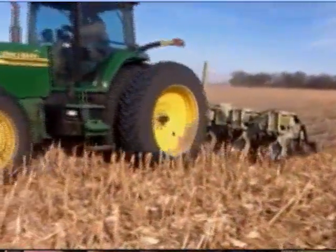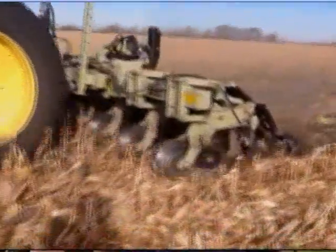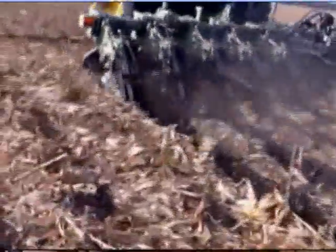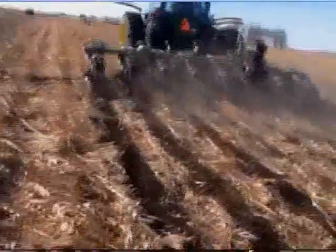The tractor is using RTK guidance for straight, accurate strips, and those same lines will be used next spring with the fertilizer and ultimately the planter for precision nutrient placement and the ideal seed bed.